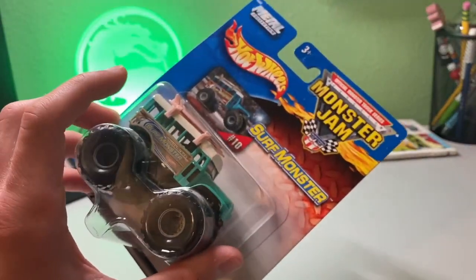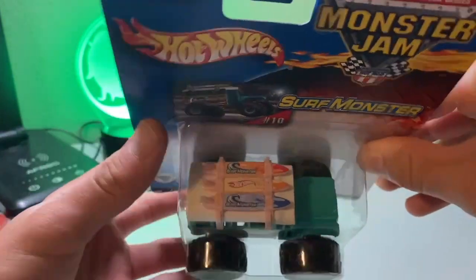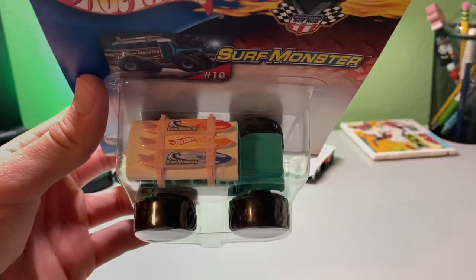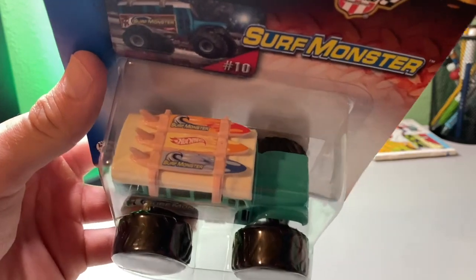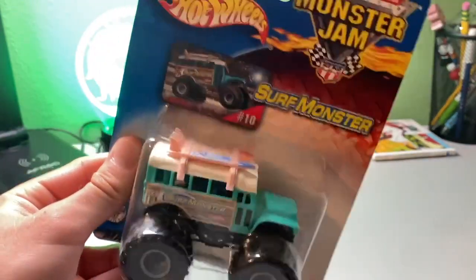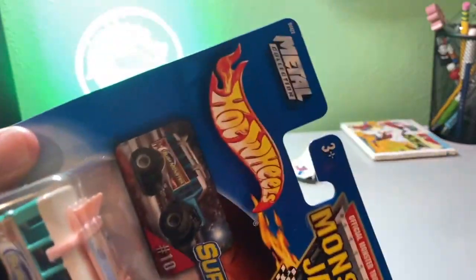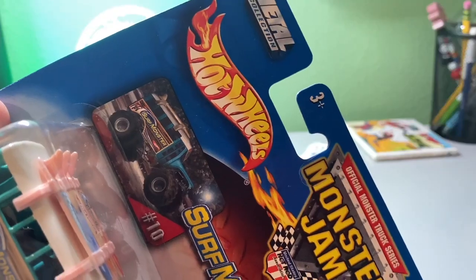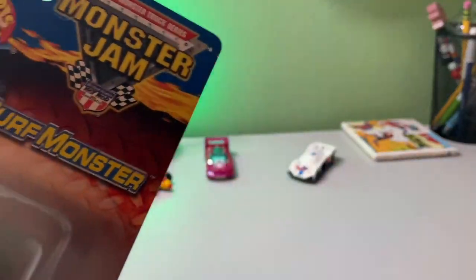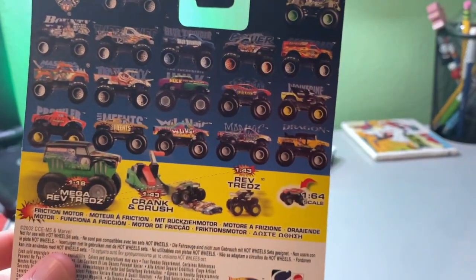We have Surf Monster here, super excited to unbox this one — a dedicated video only for this truck, which is really cool. It's got the cool surf monster boards on the back. Such a cool looking truck. I really hope they bring this truck back, because seeing this in person would look amazing. Looking at it in person, it's like wow.